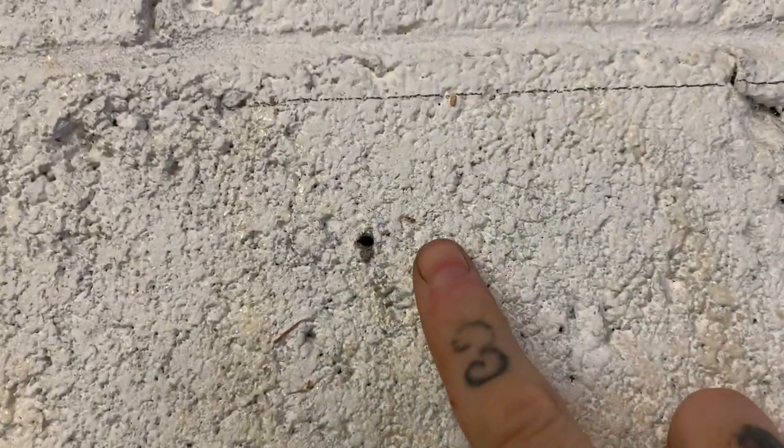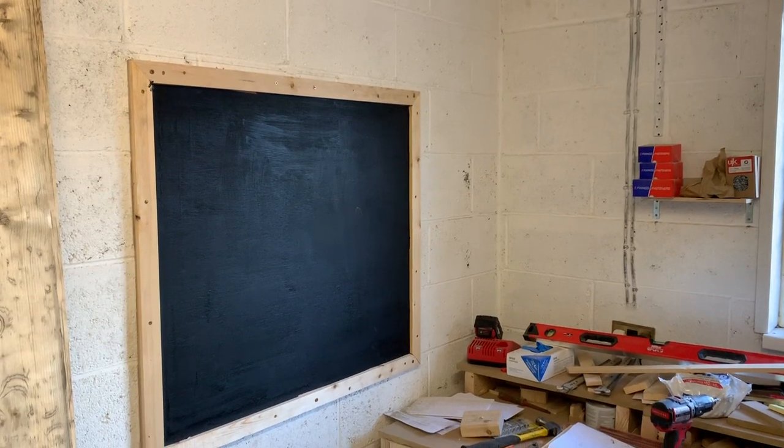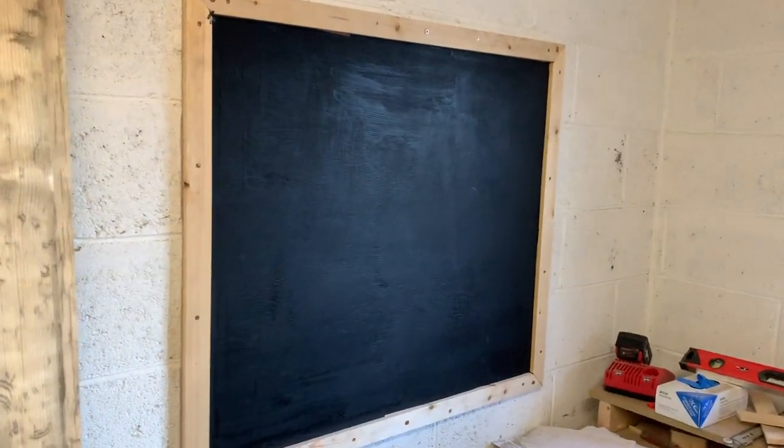I've drilled one hole in the wall to attach my blackboard to. Once that's attached, I line up the other holes to make sure it's all level, then drive a drill through those holes into the wall once the blackboard has been taken off. This ensures I can make it nice and straight, level, and that it won't look all skew-whiff when it's on the wall.